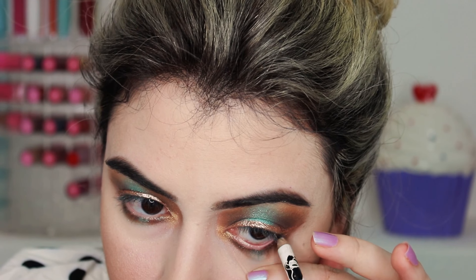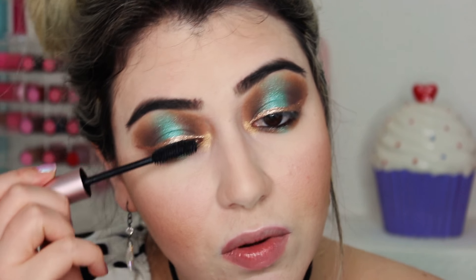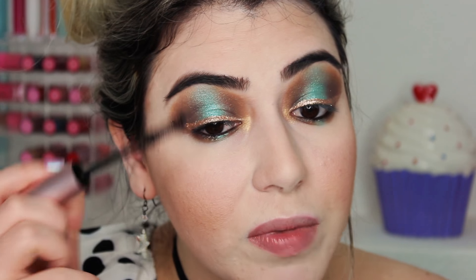I'm going to use black for my waterline. Then I'm going to put on mascara — this is the Too Faced Better Than Sex, my favorite mascara.